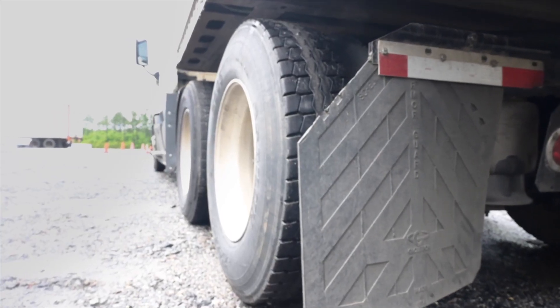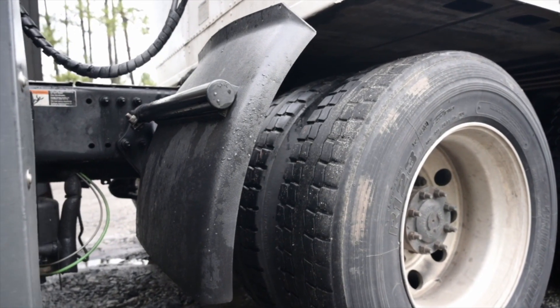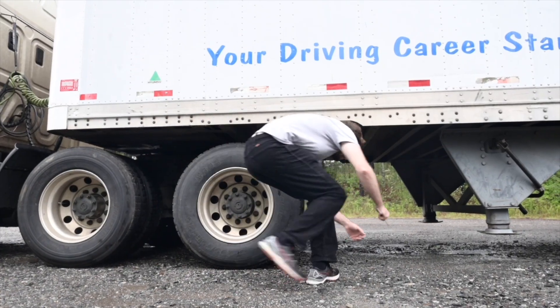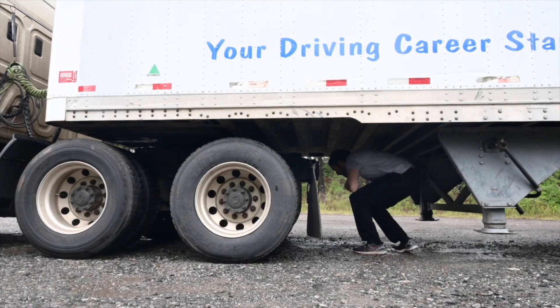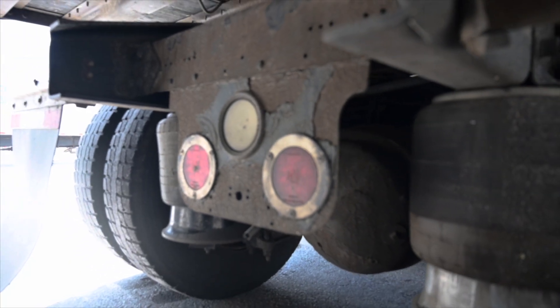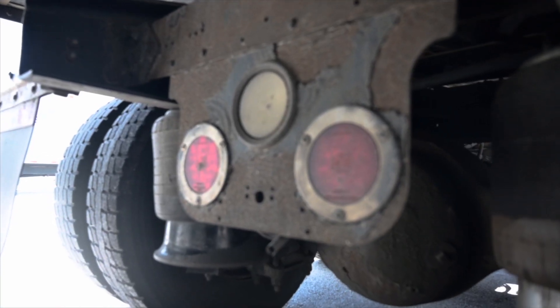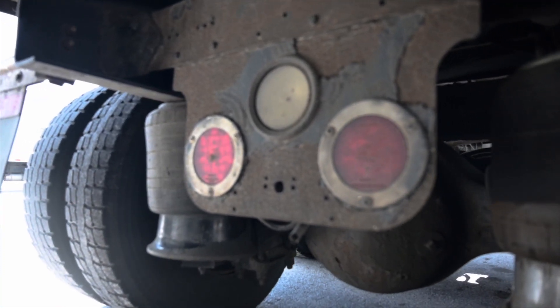Second axle check: I would repeat all checks for the second axle in the same method as I checked for the first. Rear of the side — the four light check: four-way lights, signal lights, brake lights and tail lights are red in colour, securely mounted, clean, not cracked or broken. The reverse lights are clean, clear in colour, not cracked or damaged. All lights are working.